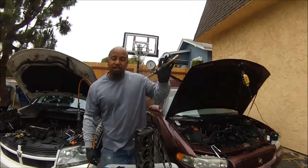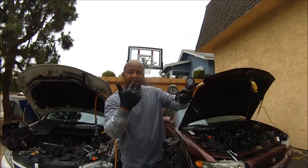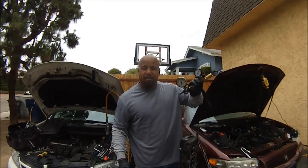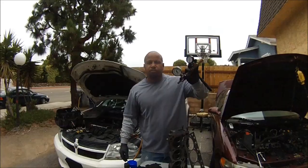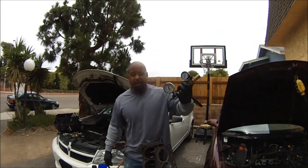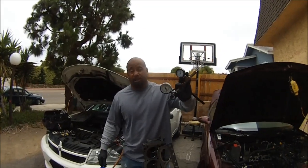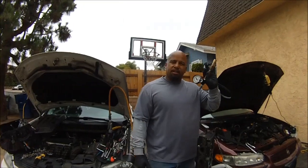Is it worth it? You better believe it. This thing cost me less than 20 bucks to make. You know how much these cost? These cost almost 100 bucks — but a good one, a real good one, costs 200 plus. I'm talking Snap-on stuff.